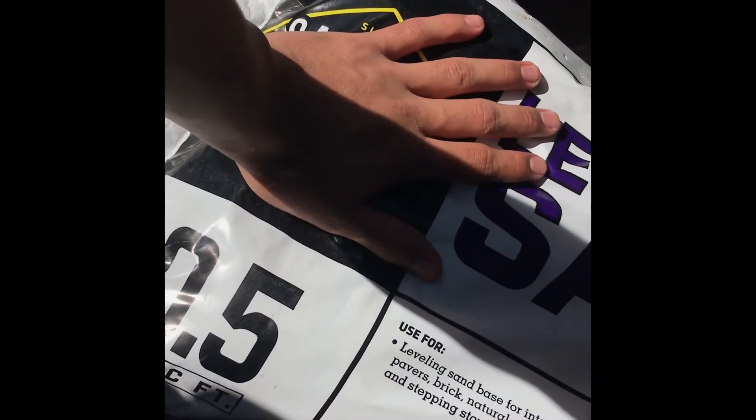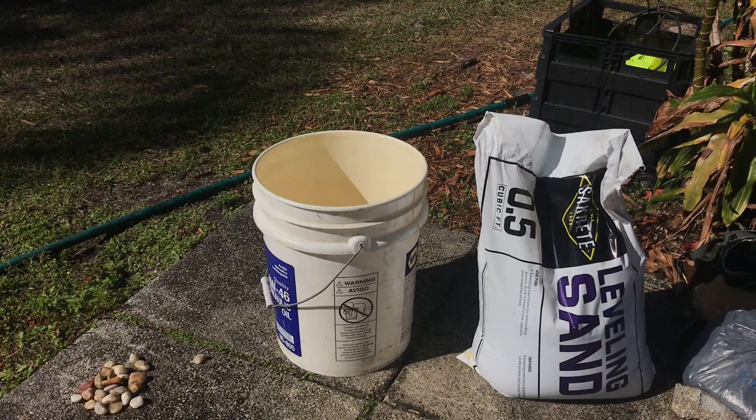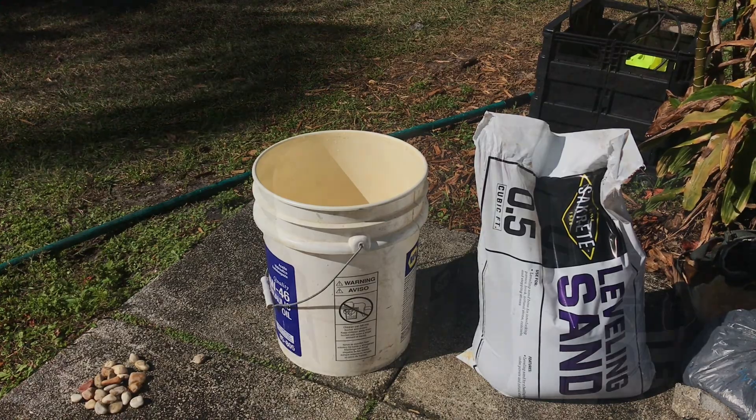Alright, I got leveling sand, which is what I use for my 55. So I got my sand here and now I've got to rinse it. I'm going to put it all into the bucket even though I'm just going to use like half or maybe a quarter of it. I'm also going to be using some of these rocks in the corner, so I've got to rinse those too.